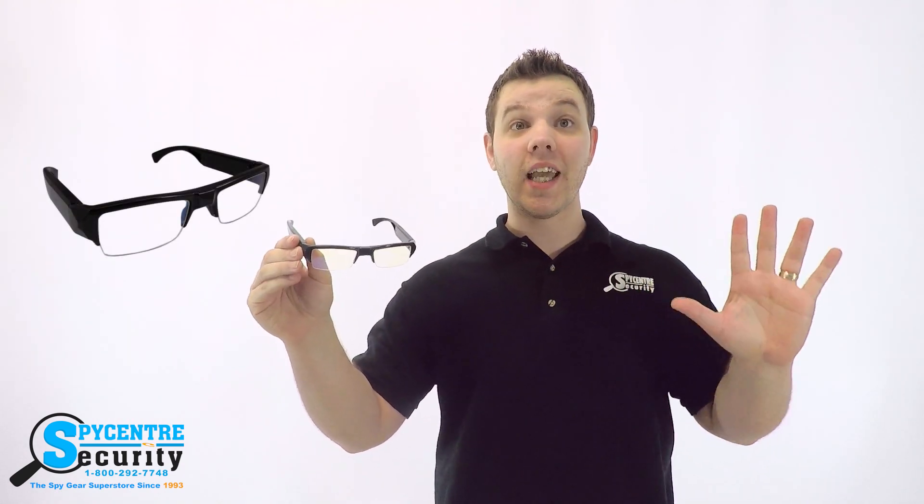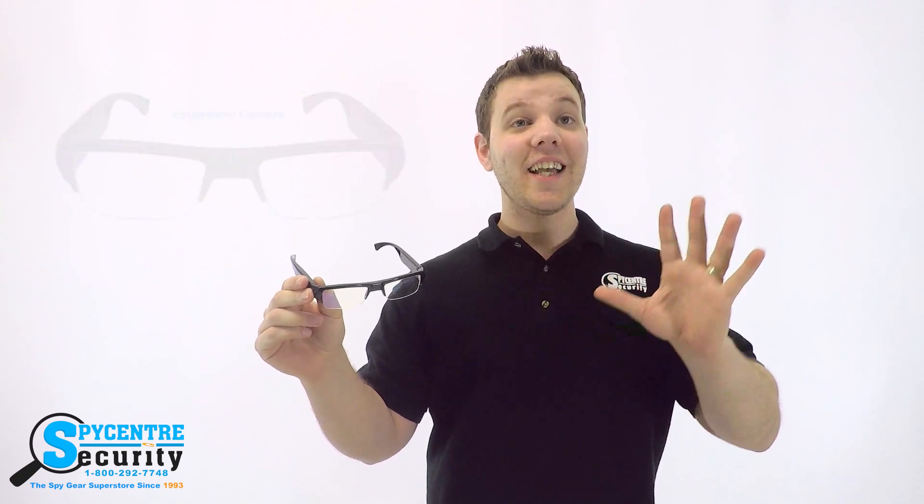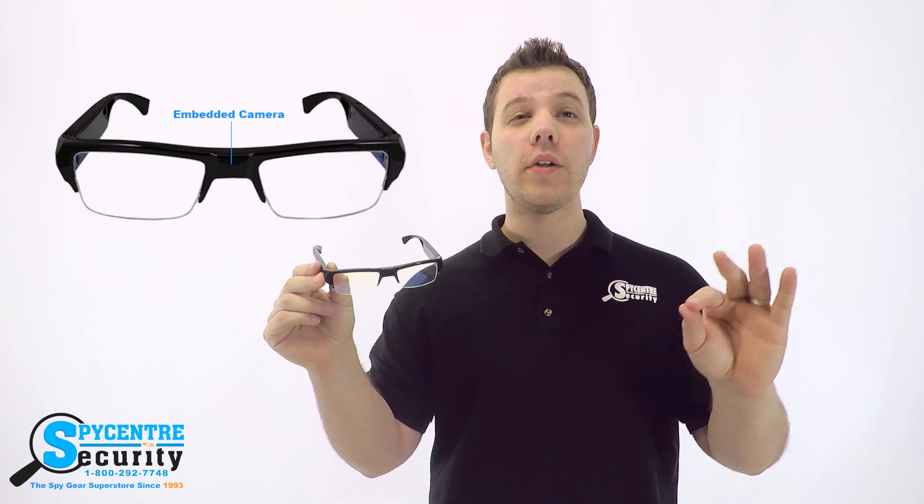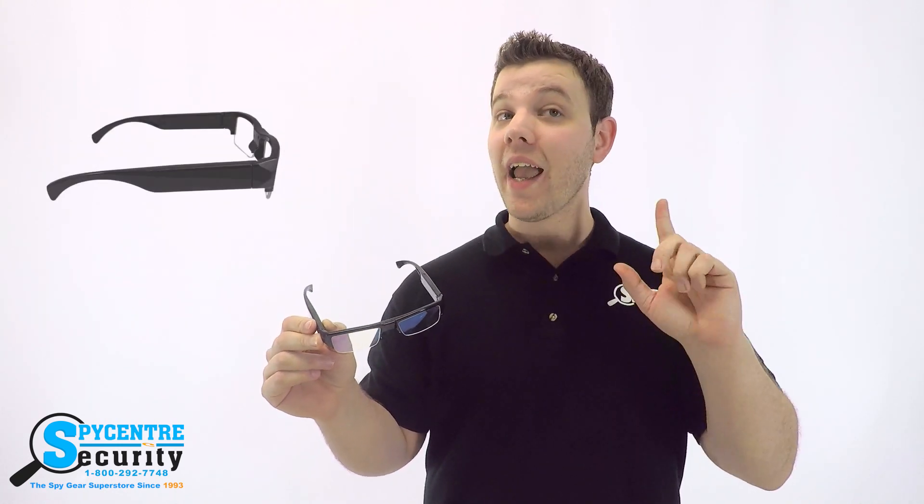Feast your eyes on our 1080p spy glasses. These guys have a hidden camera right in the middle, which is almost completely invisible and will go unnoticed by an unsuspecting person. They record in high definition video and audio and are very easy to use. There isn't any beeping noises or flashing lights during the recording to give you away.